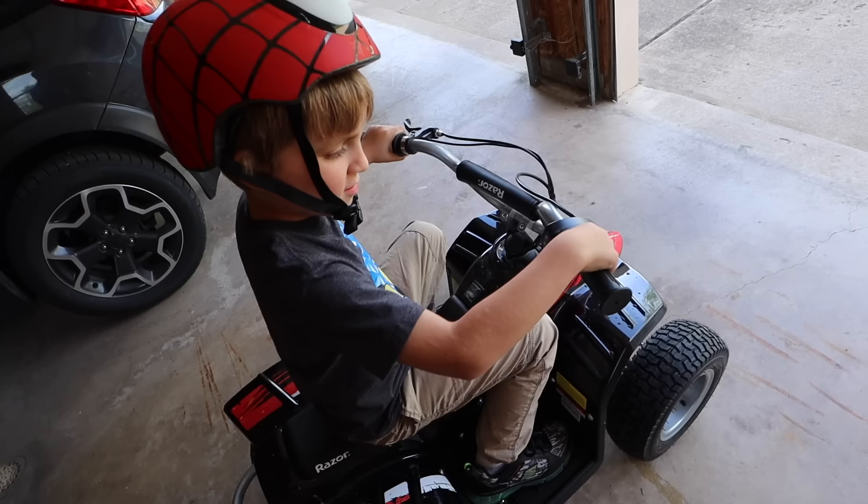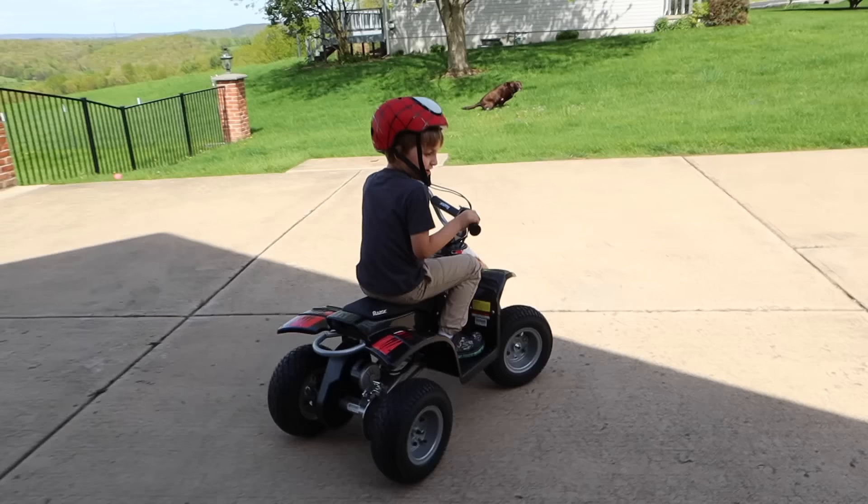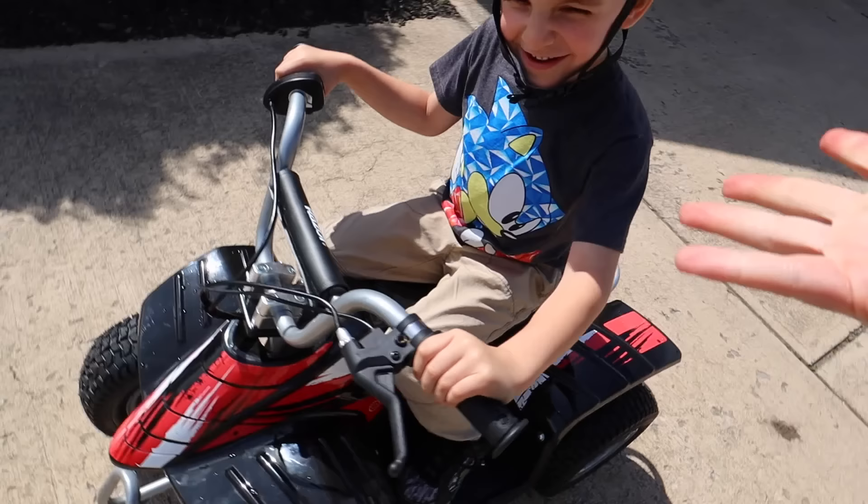Just twist that back towards you. There it goes. Oh my God, that's scary! Just don't go on the road, okay? It scares me. I know — it's been a year since you rode it.